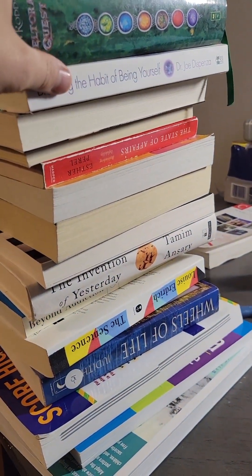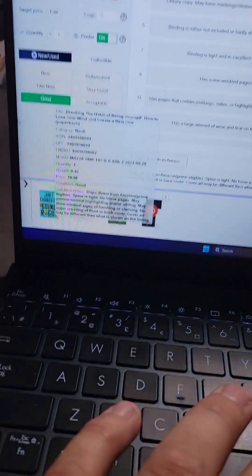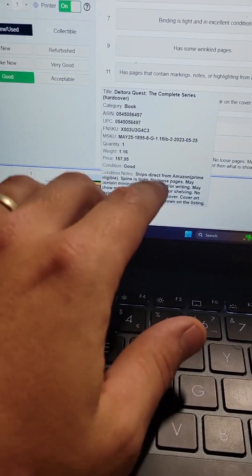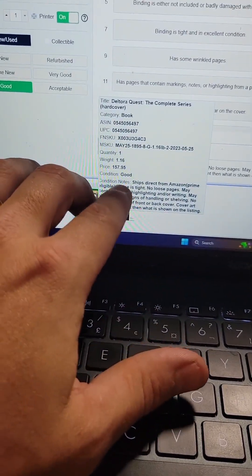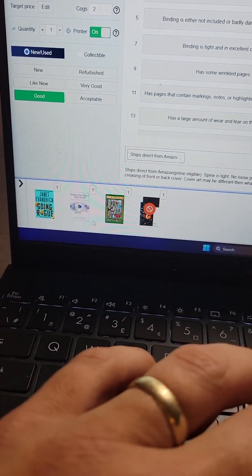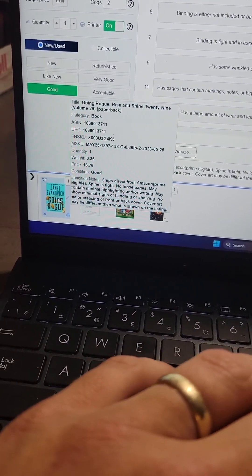I'll work through this list and show you when I'm done. You can see I've added a couple of books to this box — I've got four books in there now. And this is what I was talking about with the automatic pricer. TurboLister will find the current buy box price and price your book to match it.